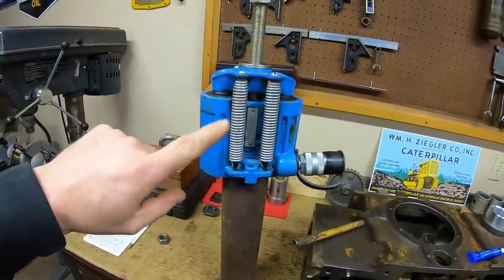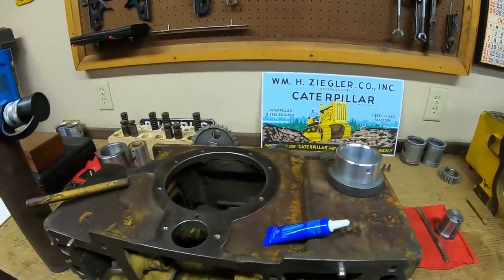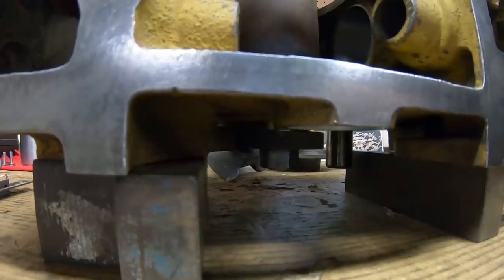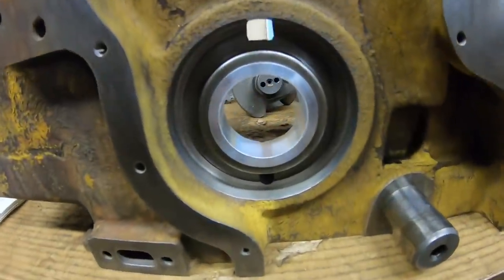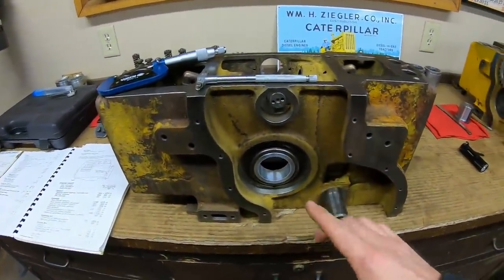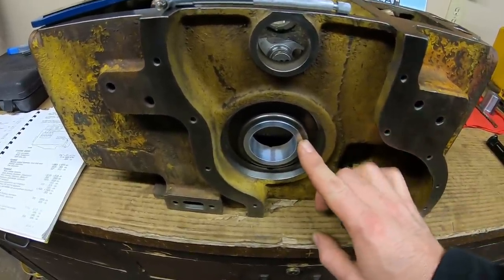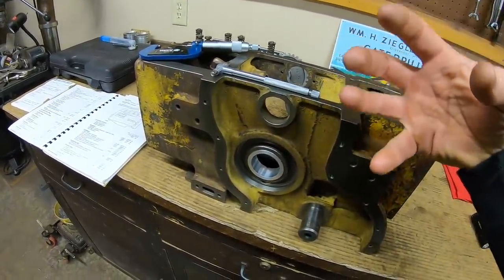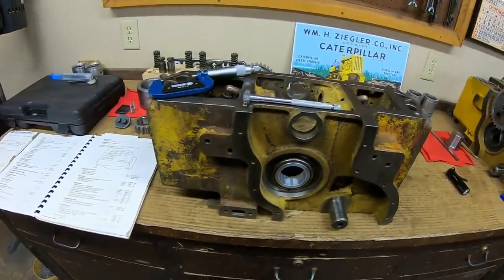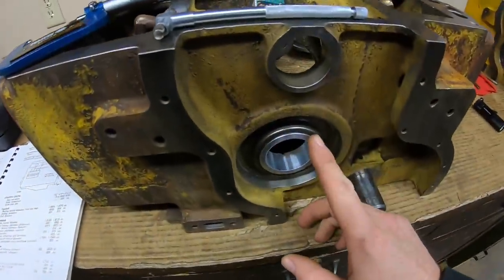Same setup as before - using hydraulics to pull the bearing in. The only difference this time is putting some sleeve retaining Loctite on the bearing. It was a little stressful - it was really banging with that sleeve retainer on there. Anyone who's ever pressed aluminum knows that tight press fit going pow-pow-pow is typically not the aluminum - that was definitely the sleeve retainer. As soon as that stuff hits a zero-oxygen environment it starts setting up immediately. I was pulling like five tons on the gauge to get it seated, but we got the oil holes lined up.